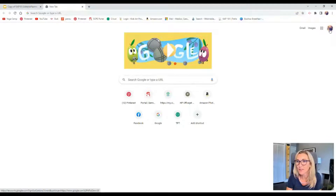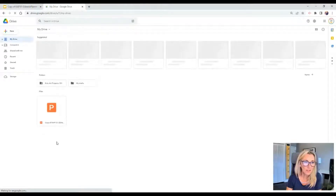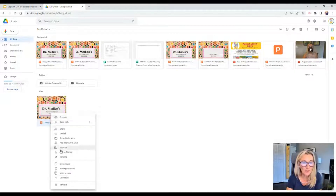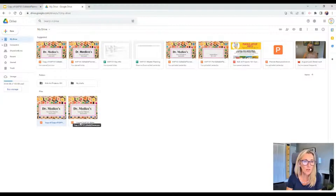If you navigate to your drive, you can see where it landed. The first thing I recommend doing is right-clicking on it and making a copy, so you'll have two versions — one as a backup safety net. If you wanted to open this in PowerPoint, you would right-click and download. As soon as it downloads, you'll see it pop up at the bottom of your screen. Double-click that and it opens in PowerPoint — hit enable editing and you can edit it just like any PowerPoint slideshow.